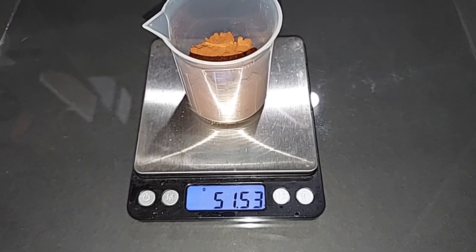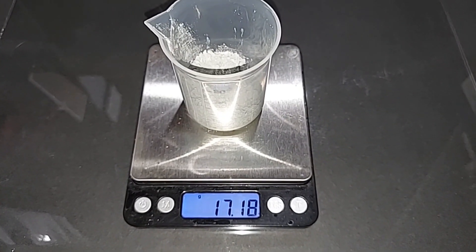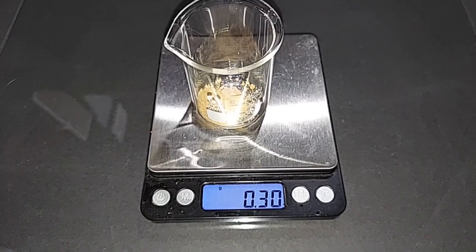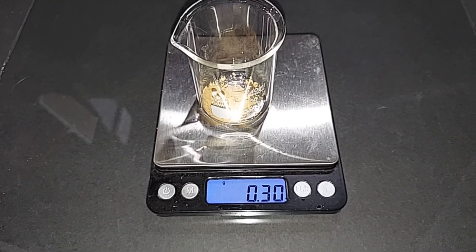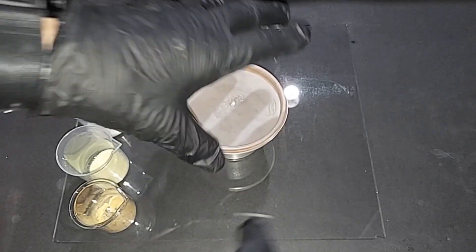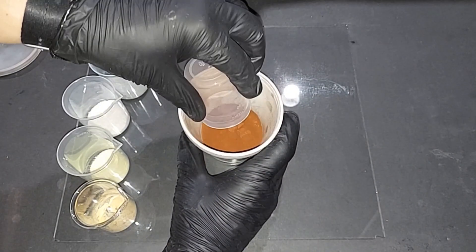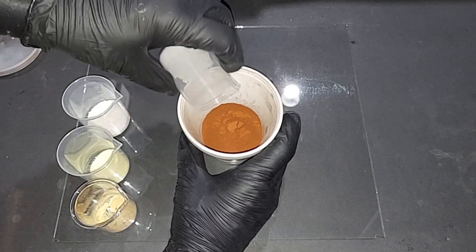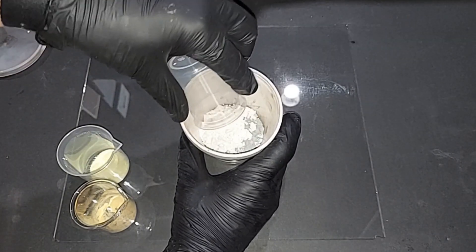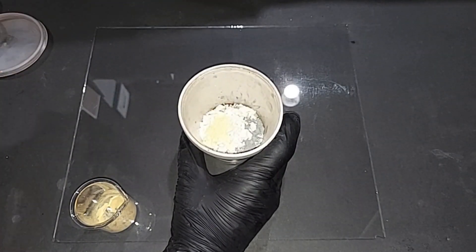For the thermate: 51.53 grams of iron oxide, pre-weighed; 17.18 grams of powdered aluminum, pre-weighed; 29 grams of barium nitrate, pre-weighed; 2 grams of sulfur, pre-weighed; and for the binder, since I don't have the proper one, 0.3 grams of dextrin, pre-weighed. Using the same procedure as before, I add the iron oxide, aluminum powder, barium nitrate, sulfur, and finally the dextrin.